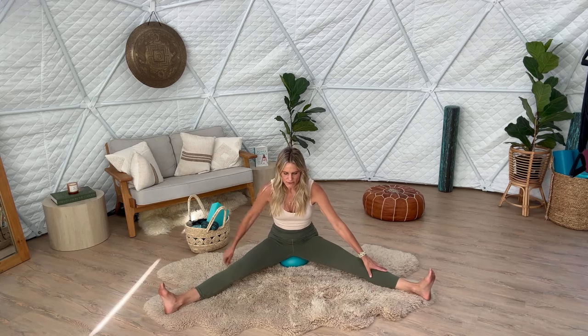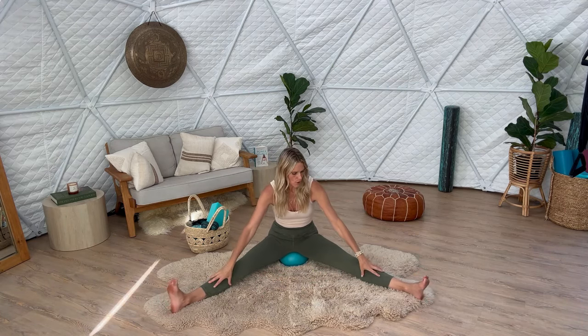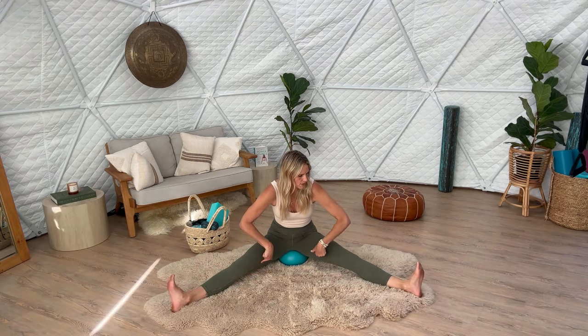You're going to sit on the ball and just let your sits bones melt over the ball, allowing the pelvic floor to open and melt over the ball. Then you're going to point and flex your feet, and this is going to help you feel how connected the feet — especially that medial line through the inner arch, up through the inner shin, and up through the inner thighs — are all connected.